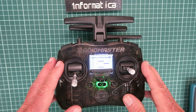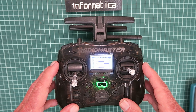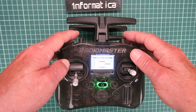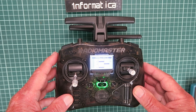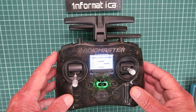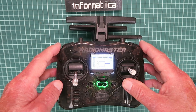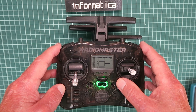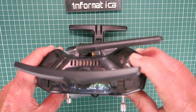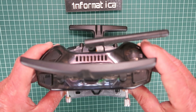Regular viewers to the channel will know that I love my little RadioMaster Pocket and wouldn't change it for the world. One thing I do find lacking occasionally is it only has two three-way switches. Sometimes, especially if using a gyro, an extra three-position switch would be a lifesaver. I like to keep these two three-position switches for high, medium, and low rates for my elevator and aileron control. One thing I hardly ever use is this little rotary pot on the back — let's see if we can repurpose this into an additional three-way switch.